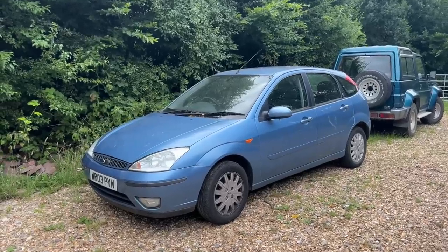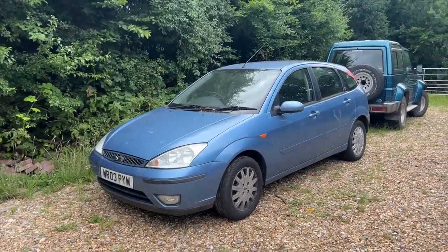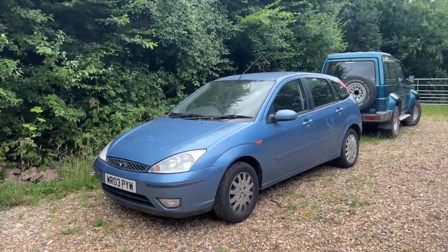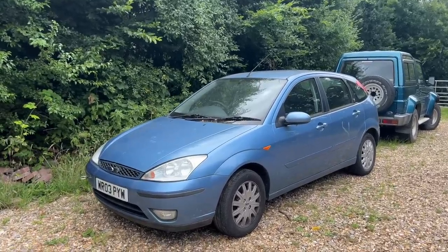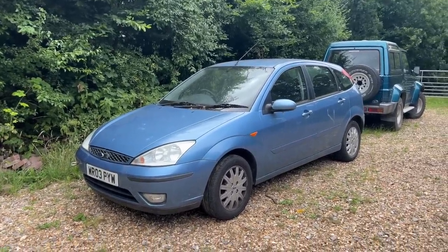The first thing I need to do is change that battery, because you'll probably remember in the last video the Focus had a flat battery. So before I can test drive this thing and make sure everything is okay, I do need to change that battery. That's the first thing I'm going to be getting on with, and then we'll go out for a drive.